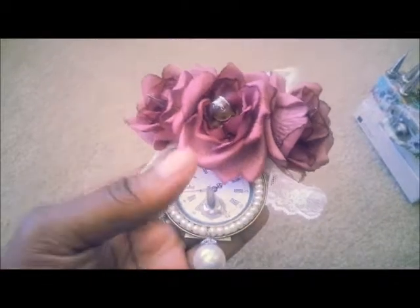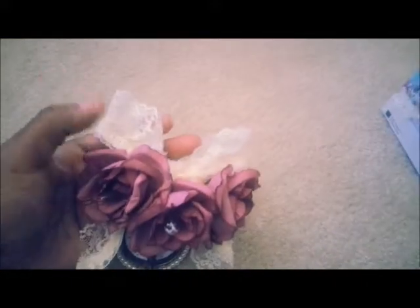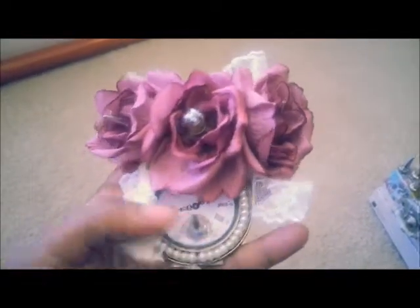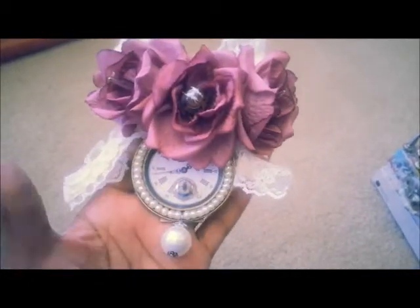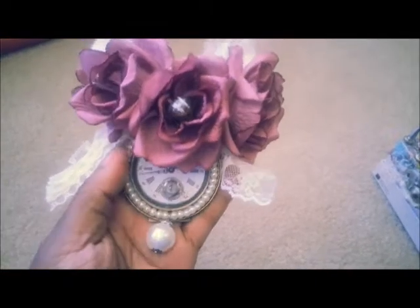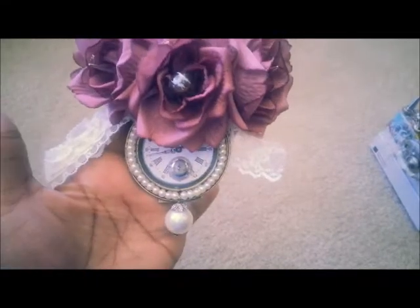Thanks, Nicole! I added another spike there, and this lace ribbon — this beautiful lace ribbon is from my design team kit. So I made a bow there, and then let the ends hang, and then around the perimeter of the pendant, I added a pearl necklace, and then I just added like a little hanky Tim Holtz pearl thing there.